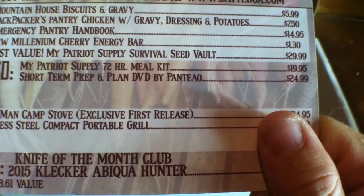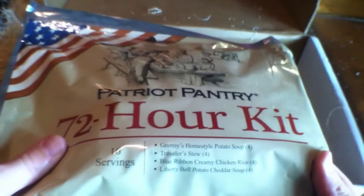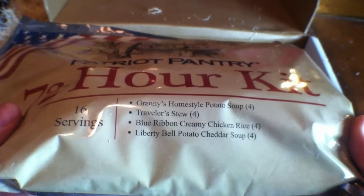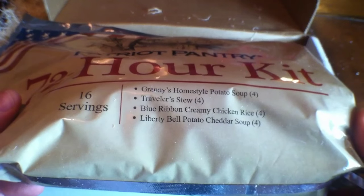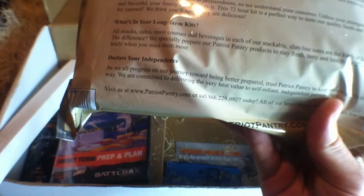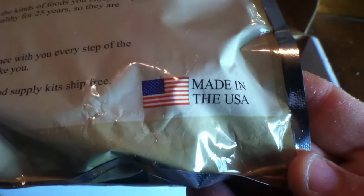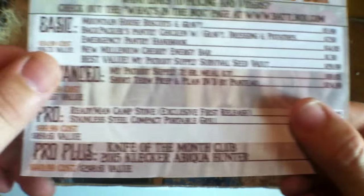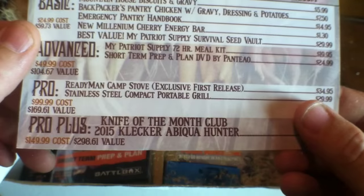Moving on to the advanced box, we have the My Patriot Supply 72-Hour Meal Kit. It includes Granny's Home Style Potato Soup, four servings of Traveler Stew, four of Blue Ribbon Creamy Chicken Rice, and four of Liberty Bell Potato Cheddar Soup. These will stay good for 25 years, and that can feed quite a few people on the fly. That's a $19.95 value.